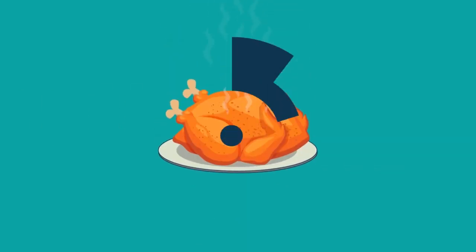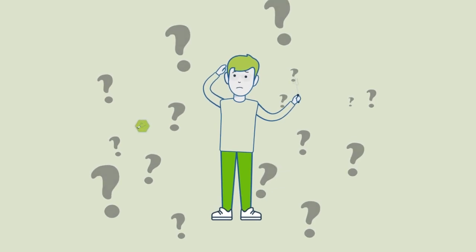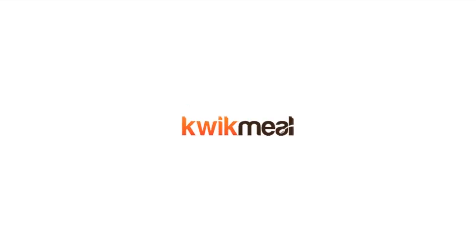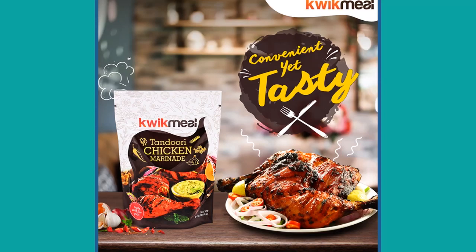Are you tired of grilling your chicken with the same old seasonings and rub, or not getting the right flavor? Ready for something bold and flavorful that will tantalize your taste buds? Introducing Quick Meal Tandoori Chicken Marinade — the authentic taste of tandoori chicken.